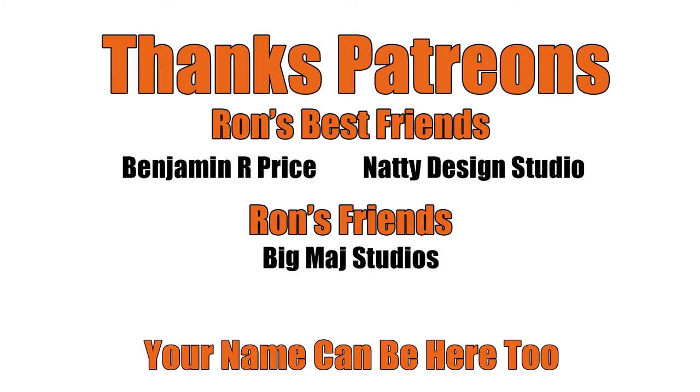Thanks patrons, and a special shout out to Ron's best friends: Benjamin R., Price, and Natty Design Studio. You can be here too — link below.